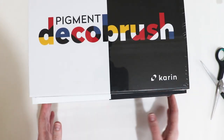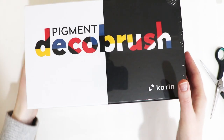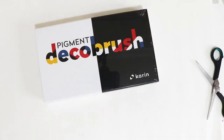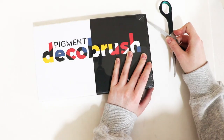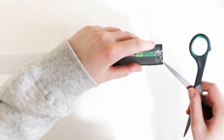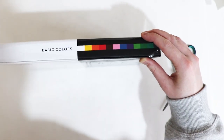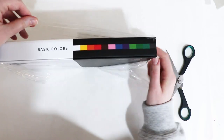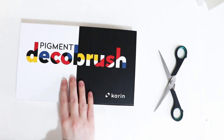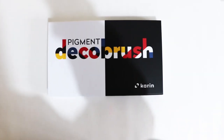We have three boxes, so to start we're going to look at the basic color set. I'll move the others aside and open this one. I just want to thank Karen again for sending these markers - I'm sorry my camera keeps falling.